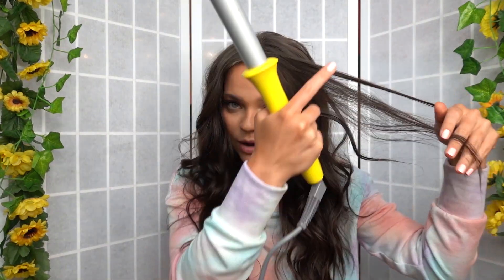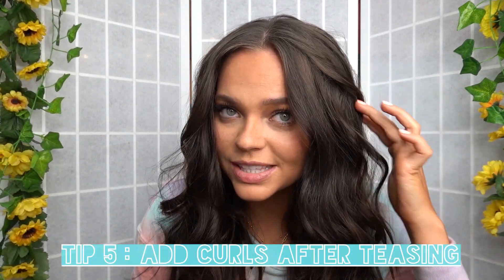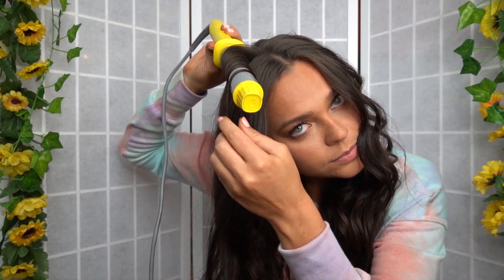After I tease, sometimes the curl falls out just a tad, so I will go back in where I want the extra volume or extra wave — this is where we add some texture. I'll just go around the top layer and add a few curls in here. You can see it just creates a little bit more texture so my curls don't look like they all start at the same place. I like to add just a couple at the top.